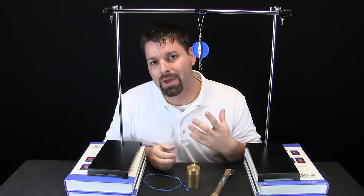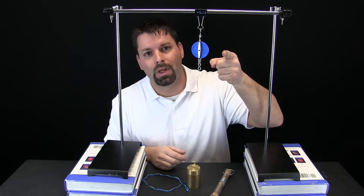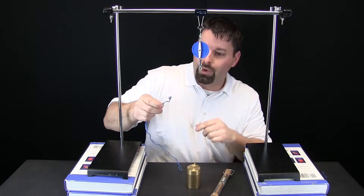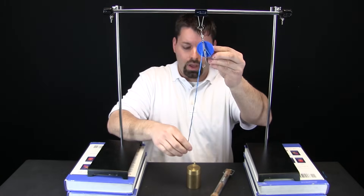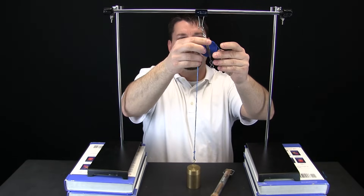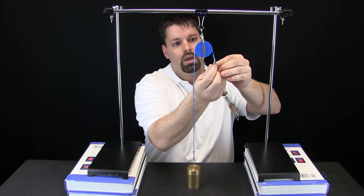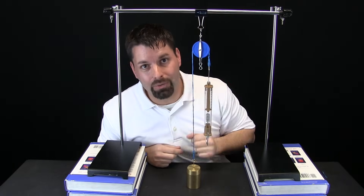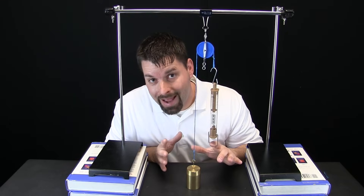Our spring scale showed us that this thousand gram weight is really a thousand grams. But we said that simple machines make our work easier, and we also said that this pulley is a simple machine. So how do we show you that this pulley makes our work easier? We are going to thread this rope through our pulley, attach it to our weight, and attach the other end to our spring scale.